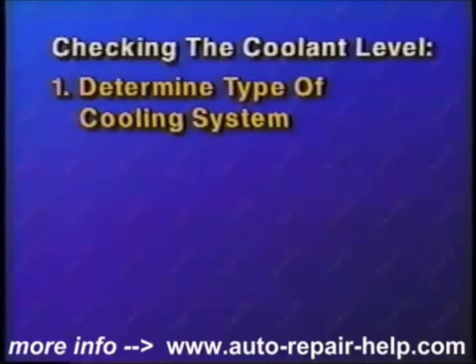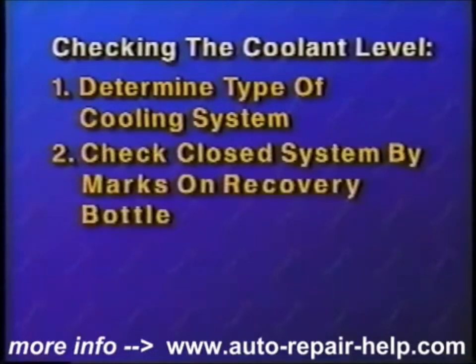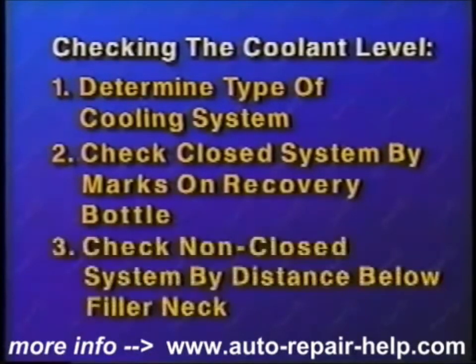Let's quickly recap checking the coolant level. First, determine which type of cooling system you have. On a closed system, check the coolant level by the marks found on the recovery bottle. On a non-closed system, check the coolant level to be sure it's just below the radiator cap filler neck, and open the system only when cold. Add a 50-50 mixture of coolant to either type to bring it up to the correct level.